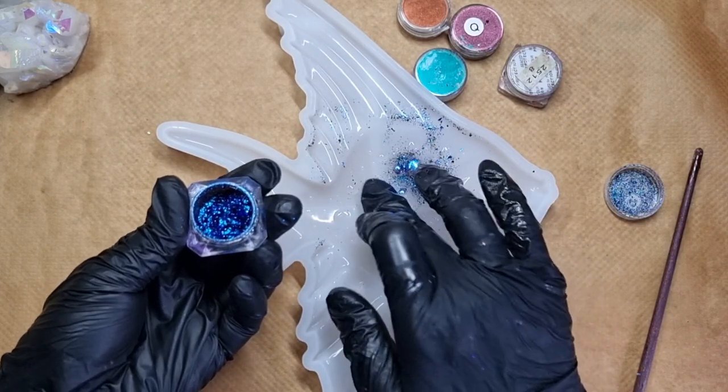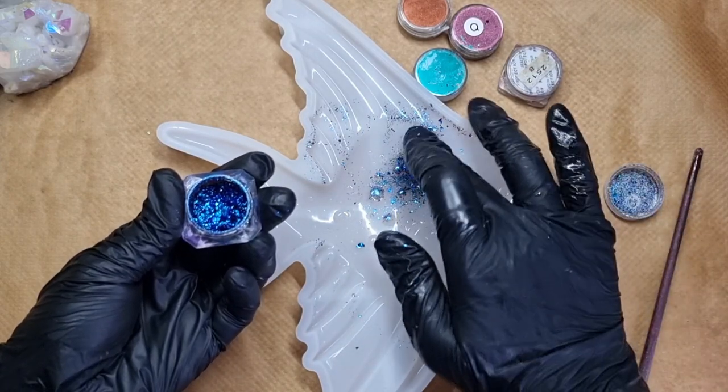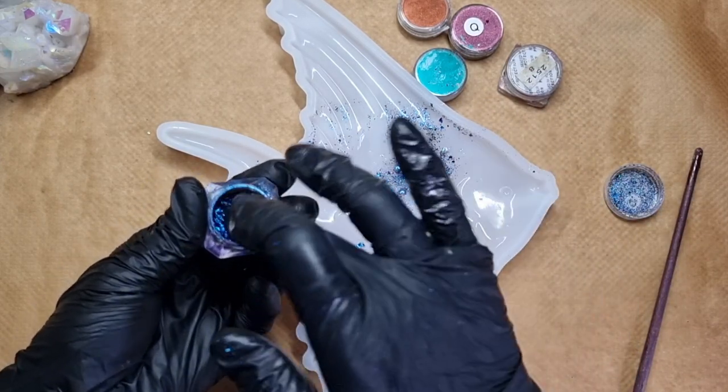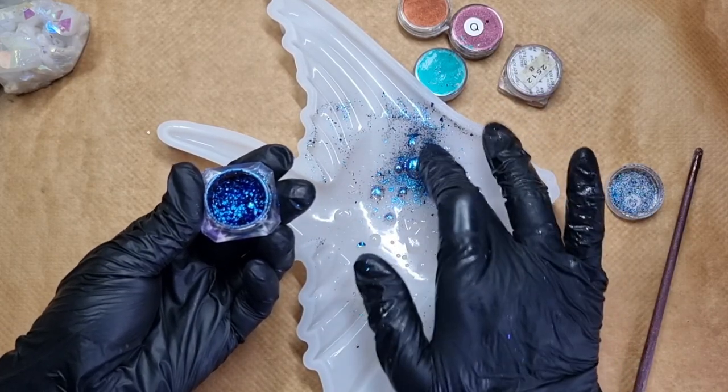This is really always the fun part. I really like to apply the chameleon flakes with my fingers because I think it works best this way. I'll be using all the chameleon powders and chameleon mica — just enjoy the process.